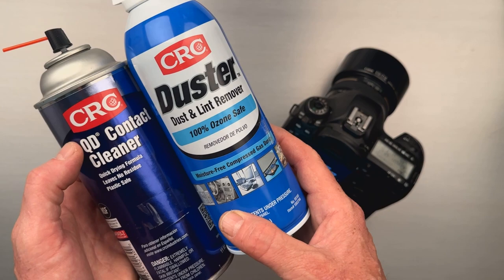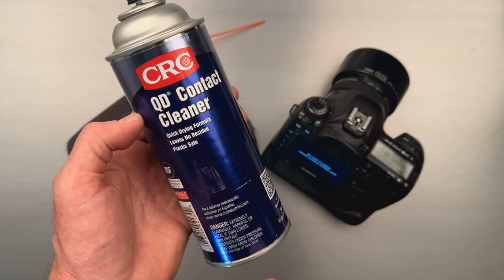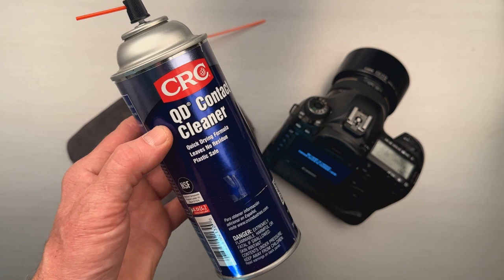You need two things. First is a CRC duster — a dust and lint remover. The second, and most important, is this: QD contact cleaner, quick-drying formula, leaves no residue, and is plastic safe. Those are the two items.